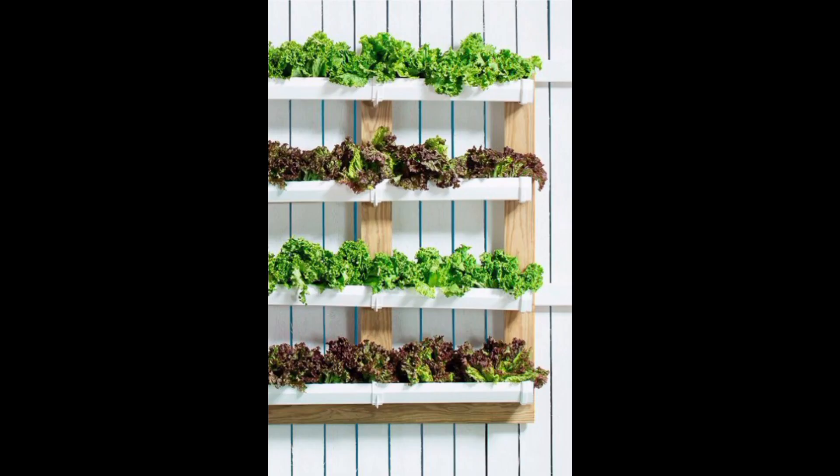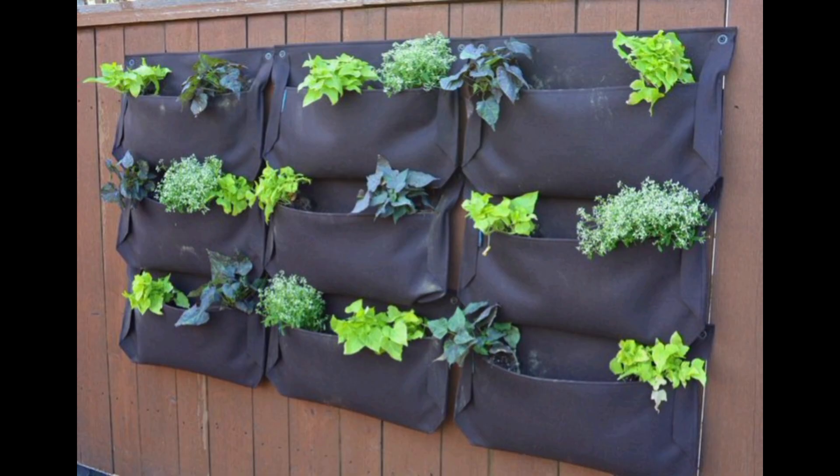Repurposed Vertical Gardens: Upcycle old items like wooden pallets, old ladders, or wooden crates to create vertical garden structures. Fill the openings with soil and plants — your favorite flowers or herbs.